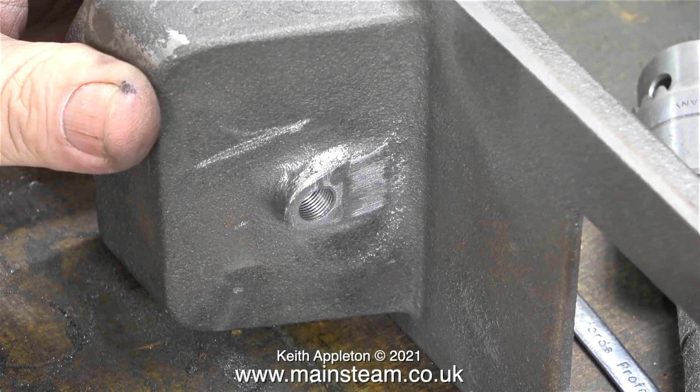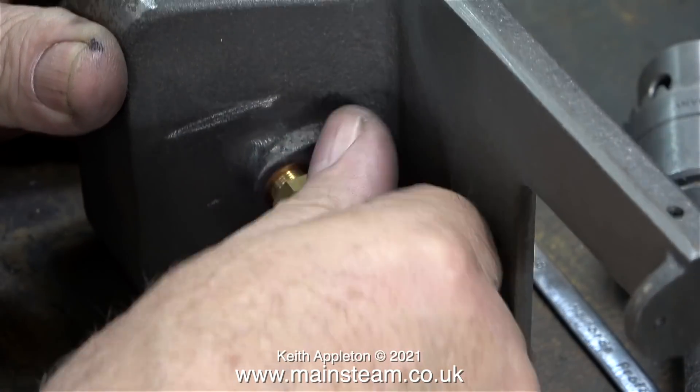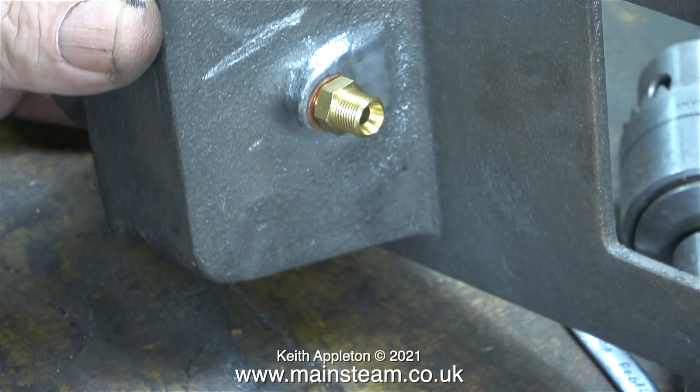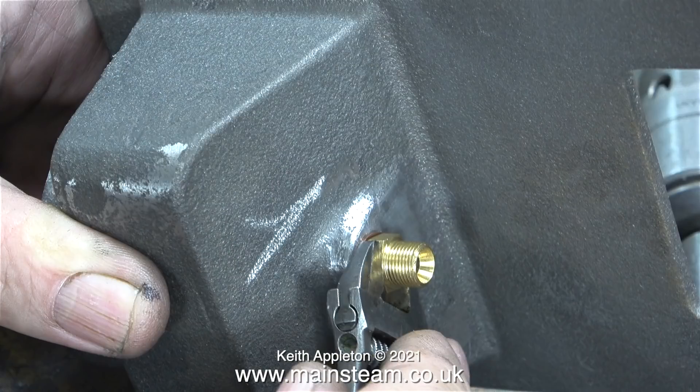The next part of the job involves fitting a commercial double steam union like this one. I'm also fitting a copper washer — it doesn't really need one, it just looks good. I haven't tightened it up fully because I'm going to immediately remove it. And here's a gratuitous shot of my small Barco spanner removing the fitting — it doesn't round the edges.